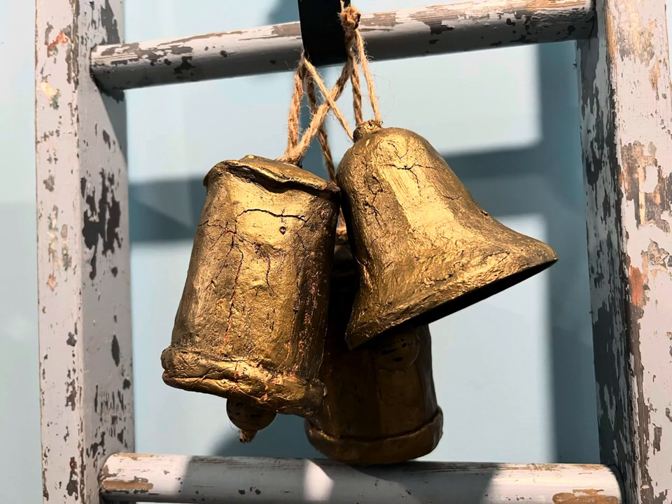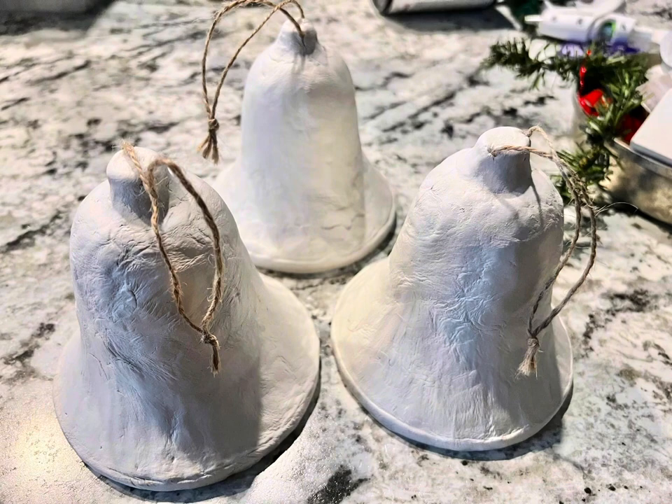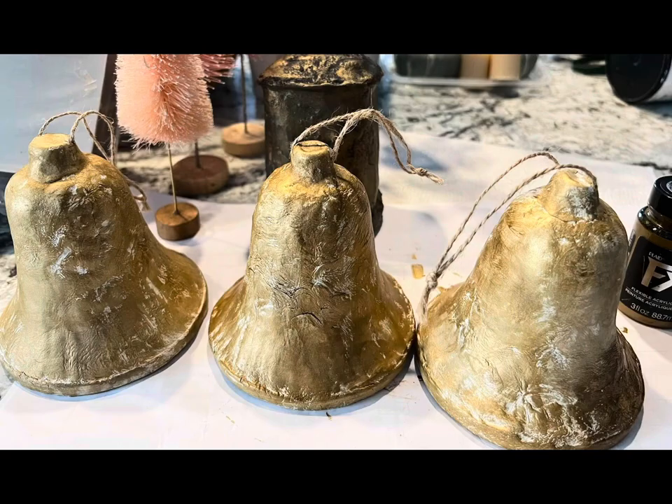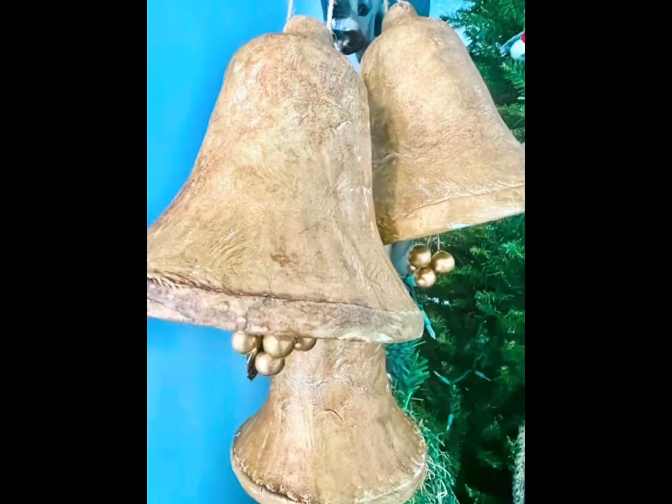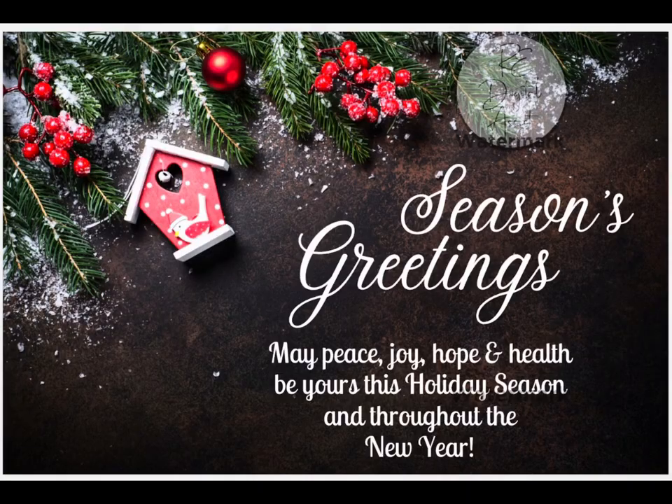Then I pounced the metallic paint on them. These ones are from the dollar store — same process with clay, painted with gold metallic. So there you go, you can make them yourself if you want. Thanks for watching, bye!